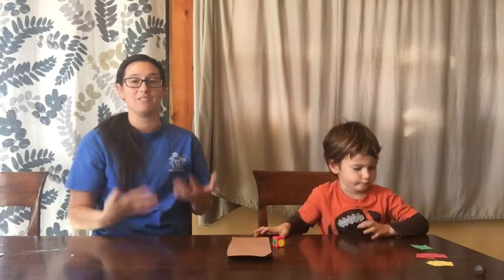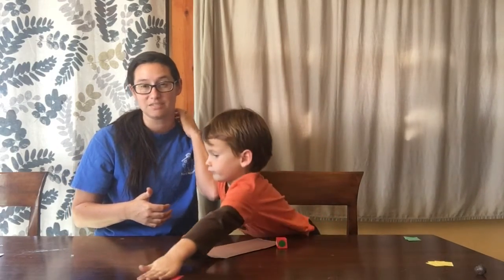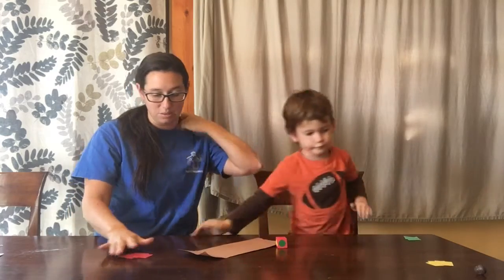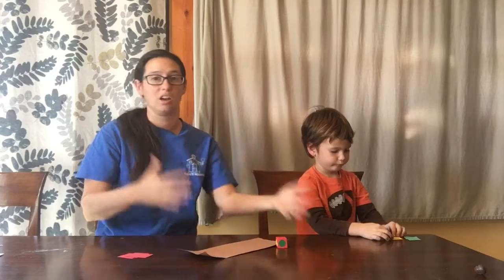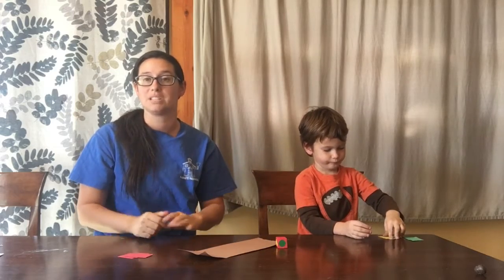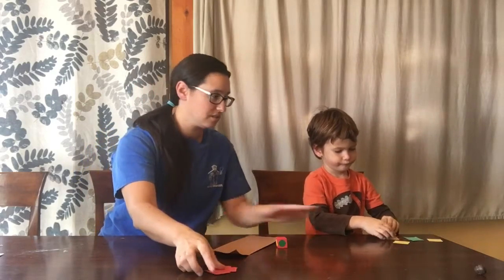What we're gonna do is Leon and I are gonna take turns with our log. If you have more than one child, you can print out more frogs — I'll link it for you and share the document — and then you can have each child with their own log filling it up and taking turns. Leon and I are gonna share a log today.